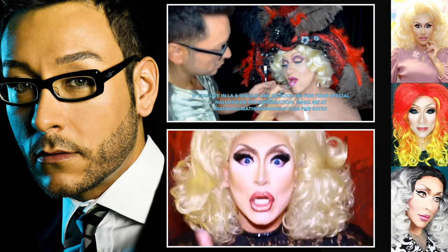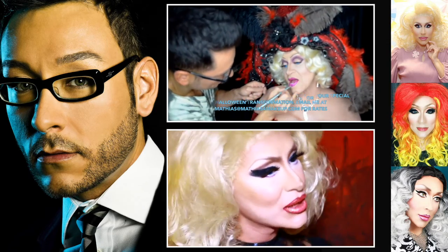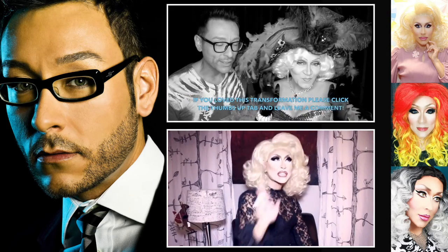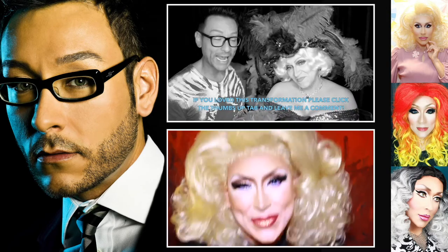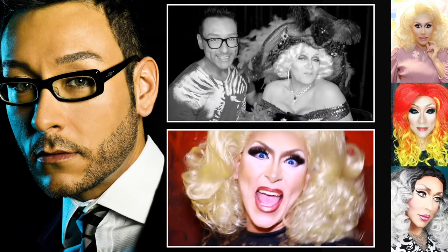If you are in Los Angeles and you'd like to hire me for a one-on-one makeup transformation or a step-by-step makeup lesson, please do email me at Matthias@MatthiasForMakeup.com or check out my website for all of my rates and how that will work. Thank you so much, you guys, for watching this video. Please do stick around and check out one of my other Fierce Face Friday transformations that I do here on my channel, Find the Beauty. Thank you so much and I'll see you next week.